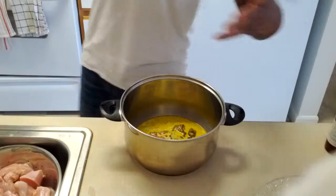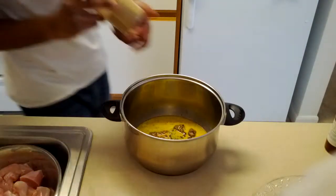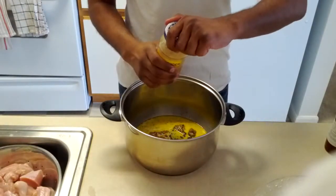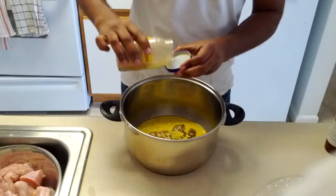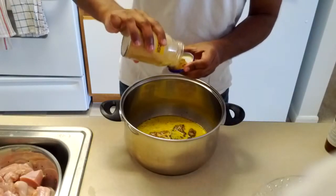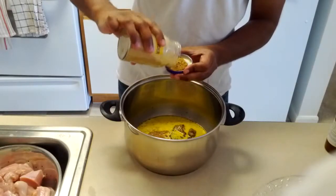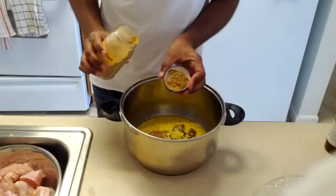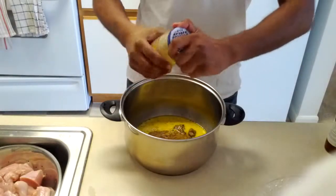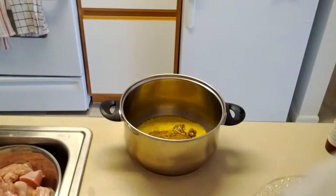I have all these kinds of spices here and I'm not sure what they are. This one says cumin powder on it, so I know this is cumin powder. I'm not sure if you're supposed to put cumin powder in here but I'm going to put a little bit. You just have to kind of estimate. About this much — I hope that's enough.